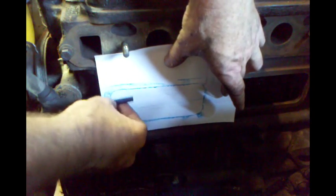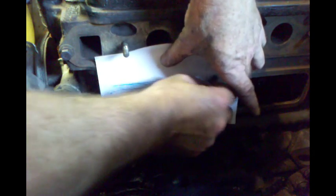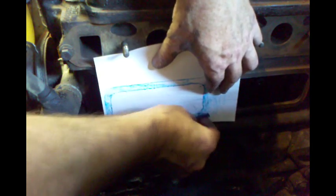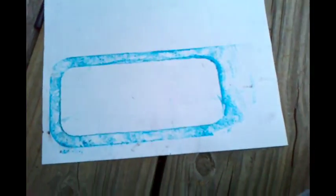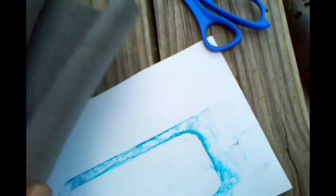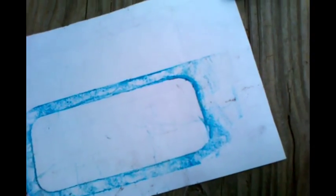And look at that — that easy, we know how big, how wide, and what the corners look like. Now I have my template. I'm going to cut around the outside of this here using this material, which is just Felpro gasket material, which I've used in the past for the size of the MGB engine, and it does a great job of sealing. So I'm going to do it again.